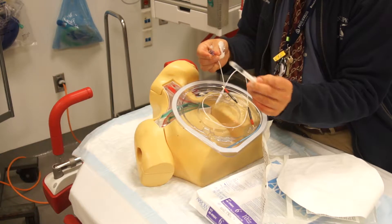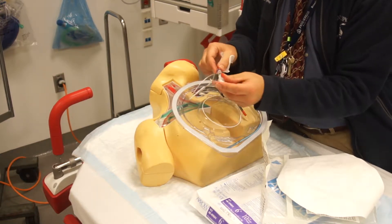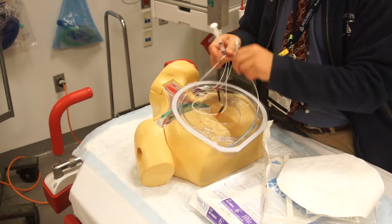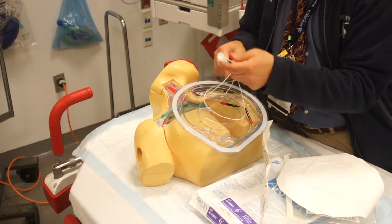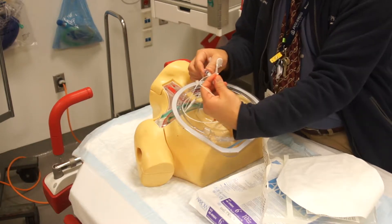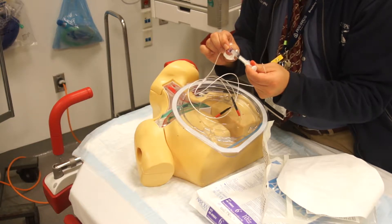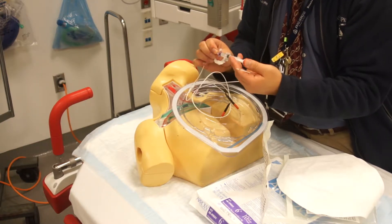This is the syringe that puts in the exact amount of air necessary. As you'll see, this balloon is very flimsy. So when you input the air, it'll make the balloon rise, as you can tell. And it'll put in exactly one and a half cc's of air.